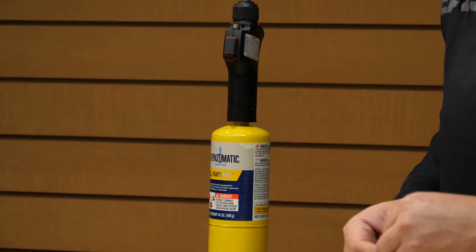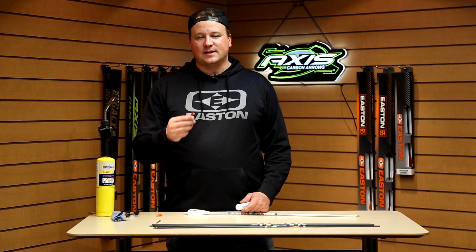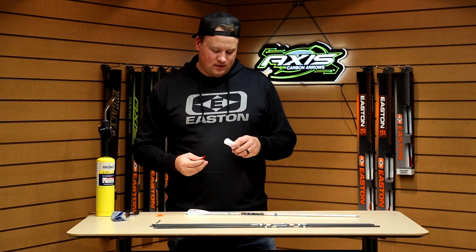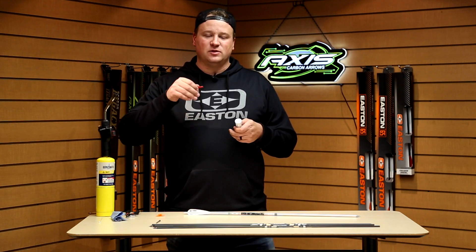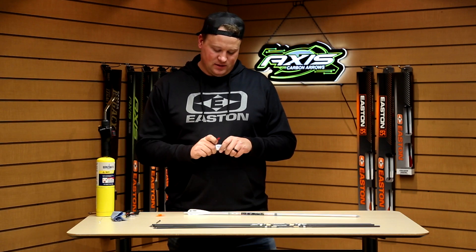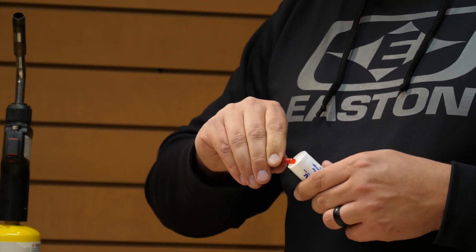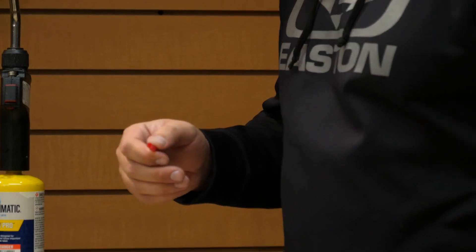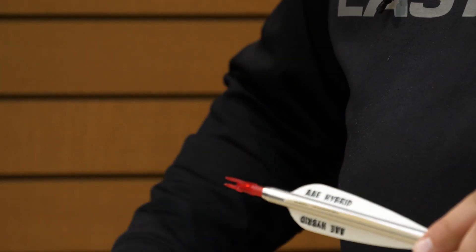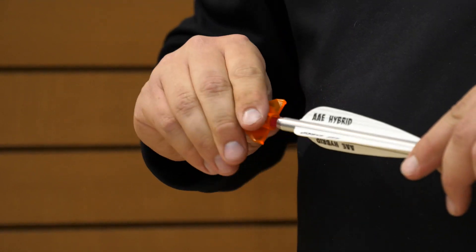When installing these, you'll want to have a nock wrench — these come in the bags of nocks. For installing nocks, I like to use a little bit of bowstring wax on the shank of the nock. This allows the nock to go into the bushing easier, and it also allows you to adjust the rotation a lot easier. So we just need a small bit of wax on the shank. Get it started, then use the nock wrench to finish the job.